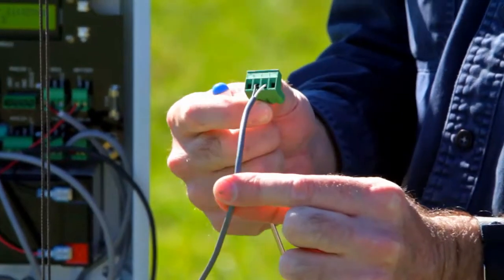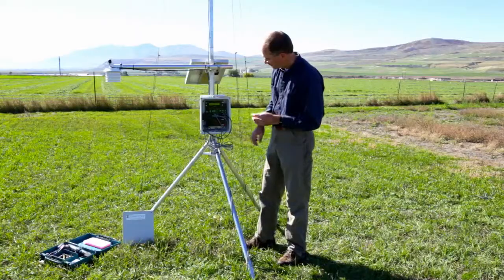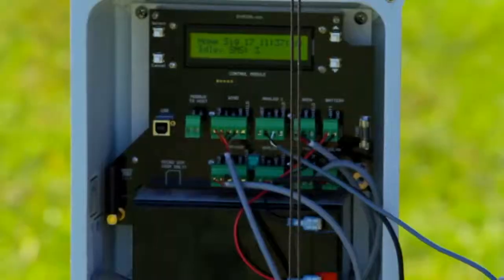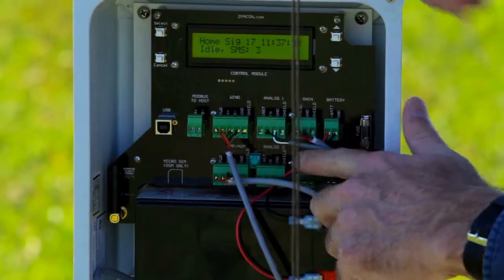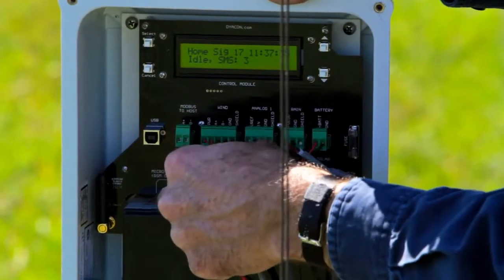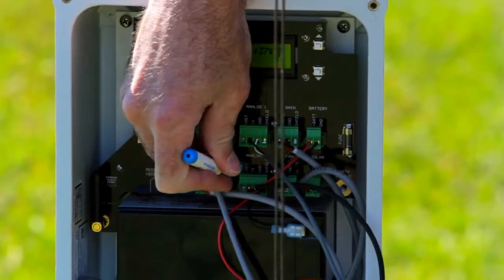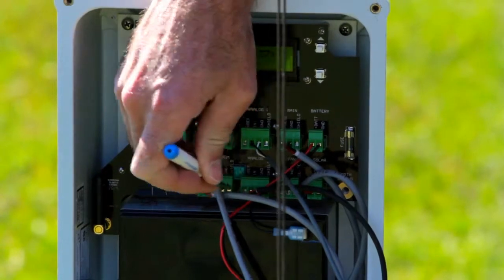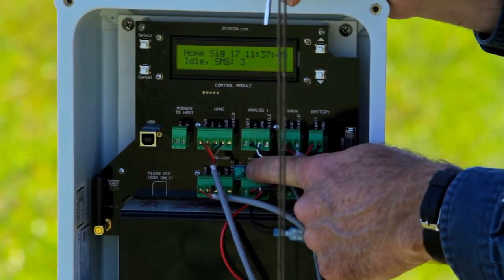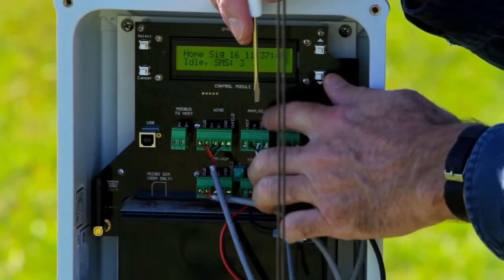So that's installed. It doesn't matter which direction the leads go. Then we plug it in. On this version of the control module there are two switches. For analog one, we're going to switch on number two. I've used just the end of my screwdriver to grab the switch and turned on switch number two for analog one.